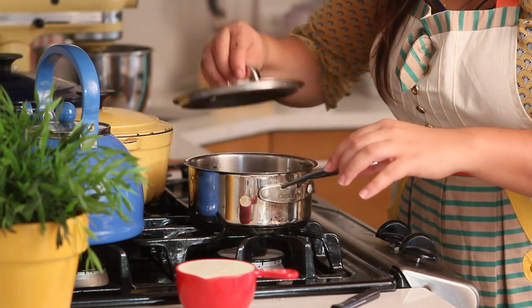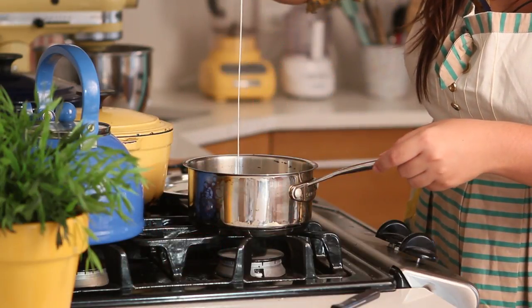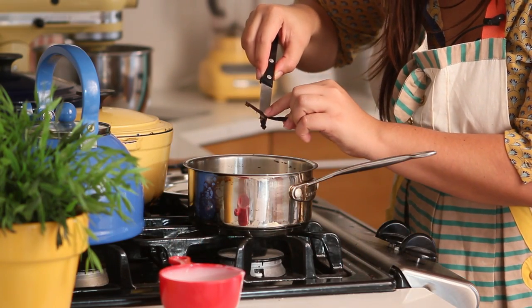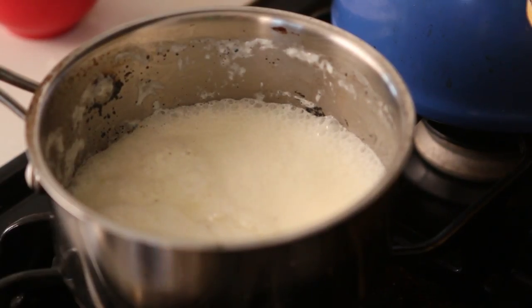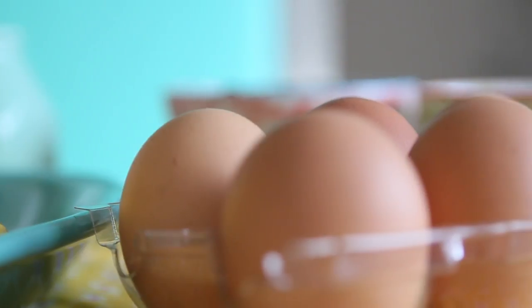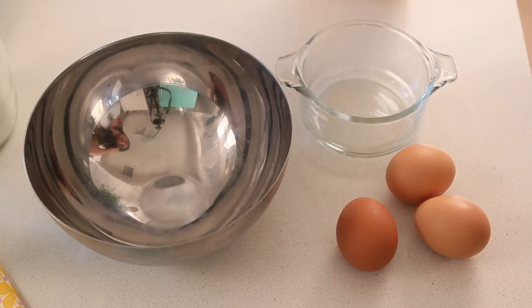Since my dough is almost ready, I can start making my filling. In my pot I'm going to add my heavy cream, then one quarter of a vanilla bean that I've scraped all the seeds from — I'm going to use the bean as well. If you want to add extract you can, but don't do it at this stage; you have to wait until it's off the stove. As soon as your cream comes to a boil, turn off the heat and put the lid on. We're going to steep this cream with the vanilla, and in a separate bowl we'll make the mixture that's going to thicken that cream.